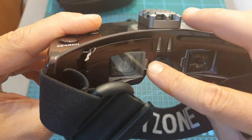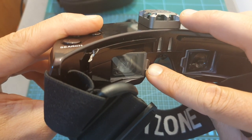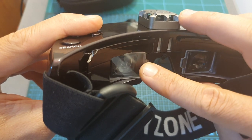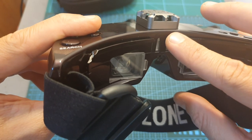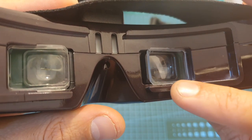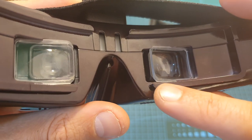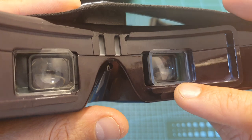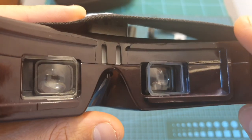The diopters that come with the goggles are clear ones whose purpose is to protect the lens. If you wish, you can remove these diopters after removing the faceplate and use any FatShark-compatible diopters. As you can see, my Optic Fisher diopters fit perfectly inside the diopter slots — if you want to learn more about the Optic Fisher diopters, you can check out my review linked here.